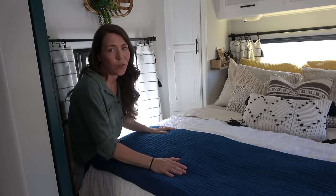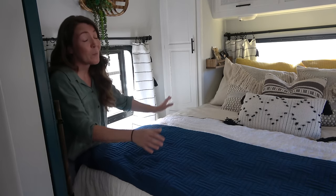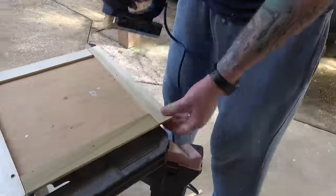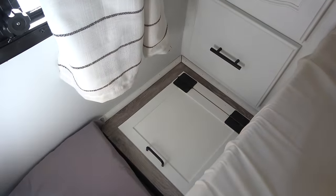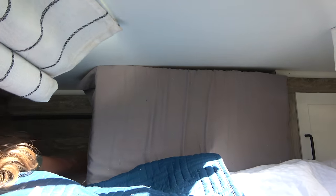I wanted the bedroom to feel really homey, so I bought these throw pillows — I love them; Chris calls them 'throw away pillows.' One of my absolute favorite additions in this RV is a laundry chute: we built a little cabinet door, cut a hole in the wood, and a laundry bag bought at Walmart attaches with cup hooks inside the storage unit. We just lift the cabinet door and throw dirty laundry right in. Our dogs are very important to us, so Chris made a step so they can easily get in and out of the bed without stressing their joints — and it has storage underneath for extra shoes, so it's multi-purpose.